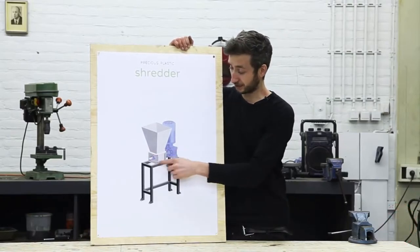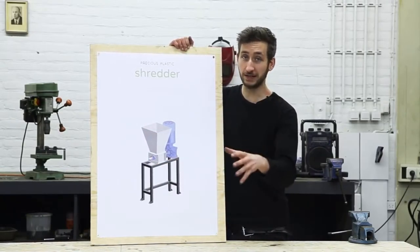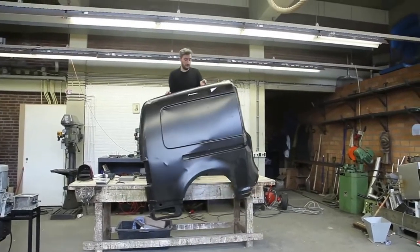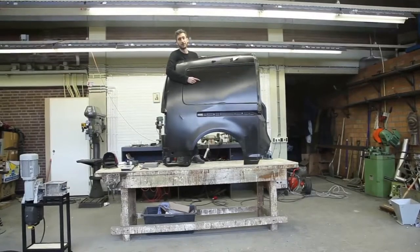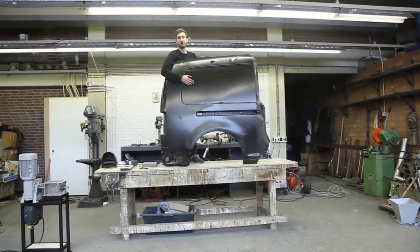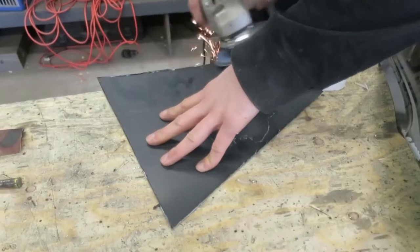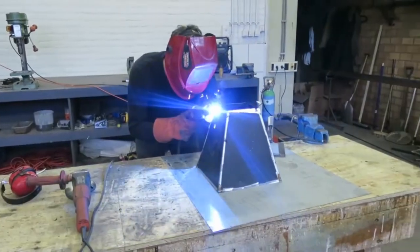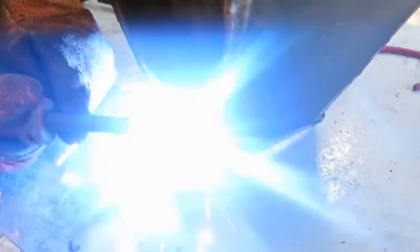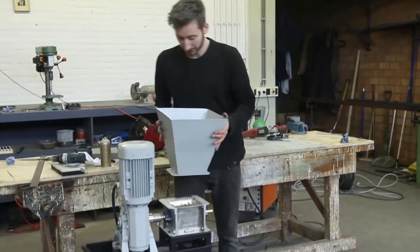We're almost ready — we've finished the shredder, the power supply, and the framework. Last but not least, we need to make the hopper, which is where the plastic waste goes into the machine. The hopper is made from sheet metal, and there are different ways to get sheet metal. Today we're using one from an old truck — we're going to cut it out, weld it together, and then we have the hopper.